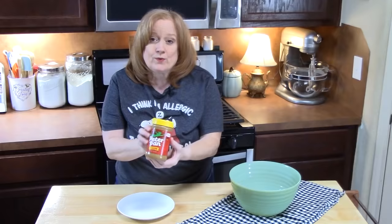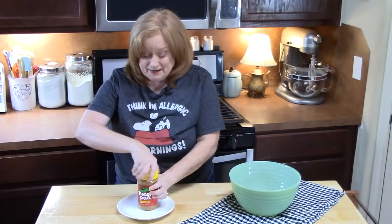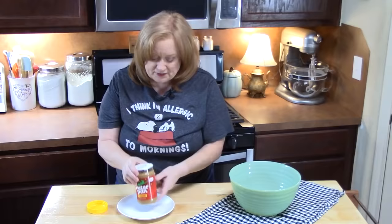The first ingredient we are going to work with is peanut butter. You're going to need 16 ounces. What's great about the peanut butter is you can use the kind that's smooth, like what I'm going to be using, or you can even use peanut butter that has the peanuts in it to make more of a crunchy fudge. So you want one jar, which is 16 ounces.